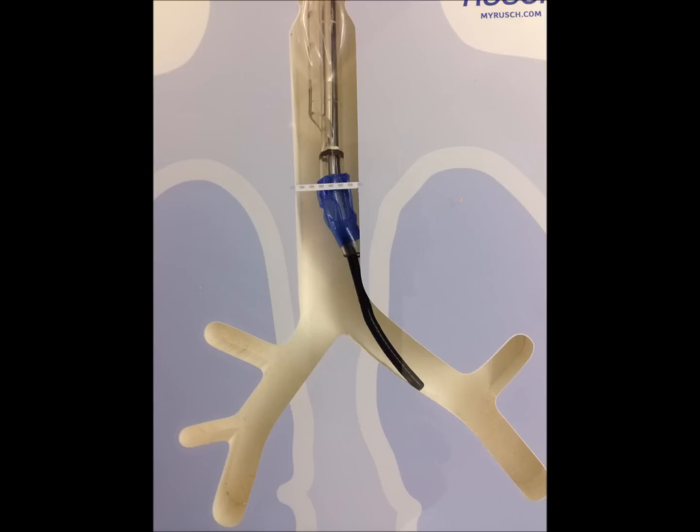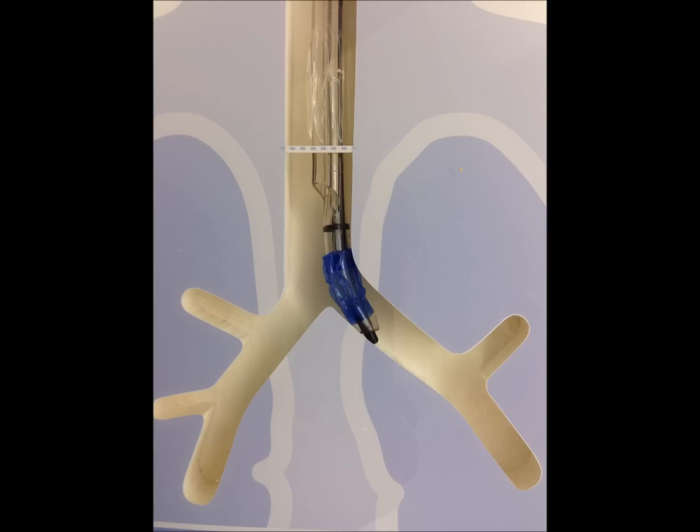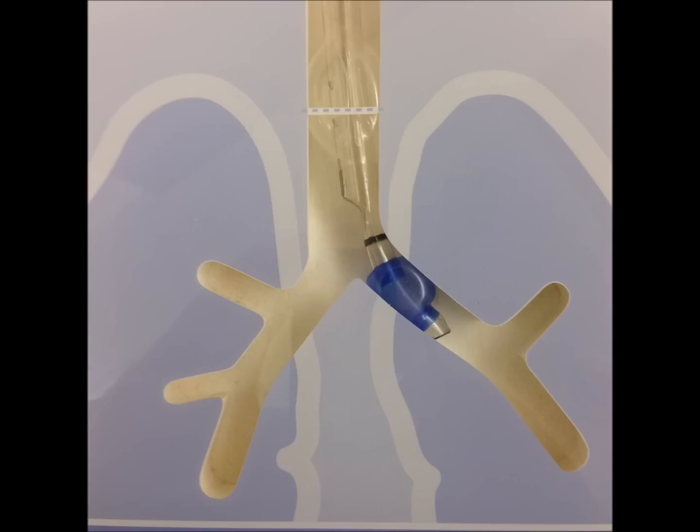Go down the left endobronchial lumen and visualize the tracheal carina. From that point, you can see clearly that the fiberoptic scope needs to go down the left. Visualize the bronchoscope moving down the left, and then you can thread your left endobronchial tube down the left side. If you advance the bronchoscope into the left side, the tube almost always easily follows. Here you can see we've started to advance the tube — pull back the bronchoscope just a little bit, but be careful because if you pull it back too far, the tube can go somewhere else. This is a perfectly placed left endobronchial tube, right where it needs to be.